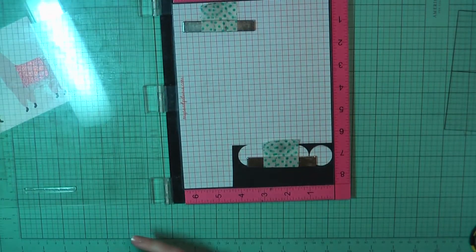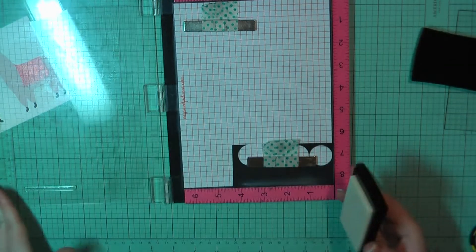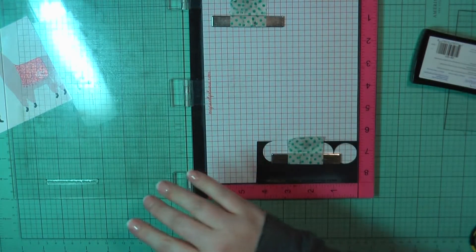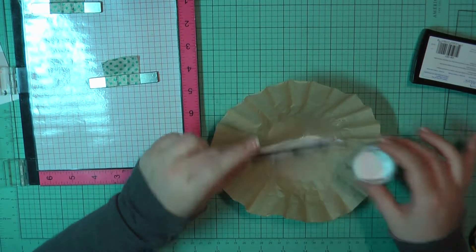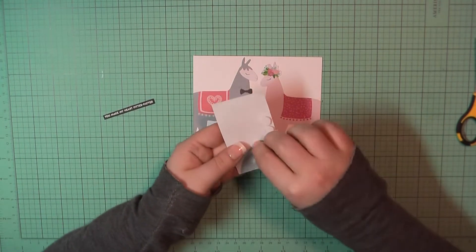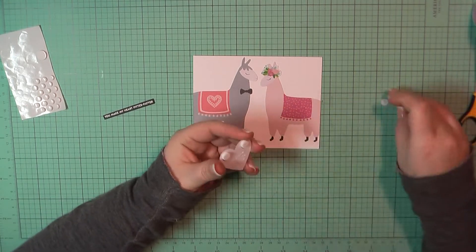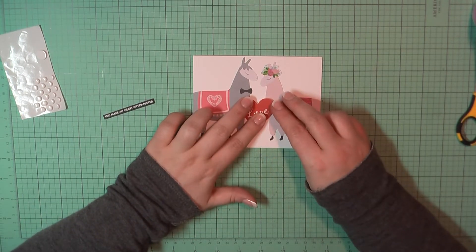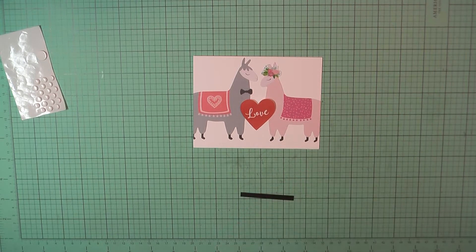Then I grabbed a scrap piece of black cardstock, and I'm going to stamp out the sentiment 'you make my heart pitter patter.' I'm going to go ahead and hit that with my powder tool, then stamp that using my Versamark ink. And then I'm going to add some Simon Says Stamp Fine Detail White Embossing Powder. I've gone ahead and heat set that, then trimmed it down. I'm adding some foam dots to the top portion of my heart and some art glitter glue towards the bottom. This is a way to get dimension on both things but to only still have one layer of dimension.